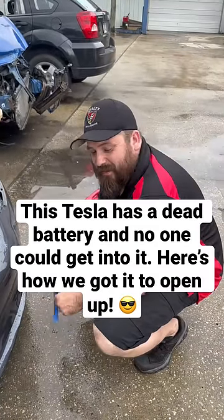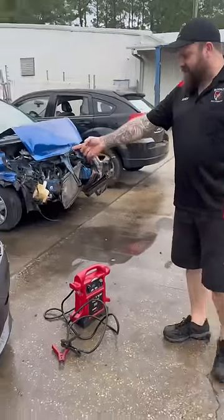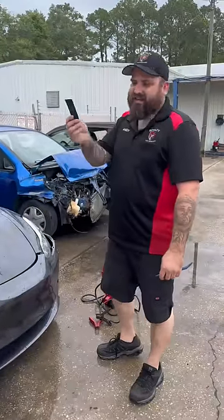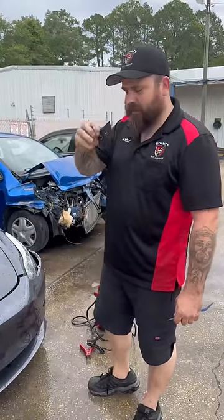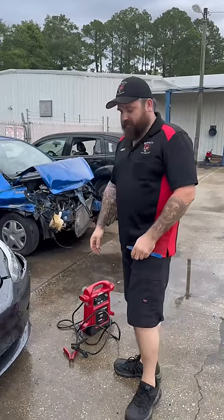Got a 2019 Tesla Model 3. Body shop next door brought it in over the weekend — you can see it got smacked pretty good on the side. Problem is, can't get in the vehicle with the key. So we're going to show you guys how to access a Tesla if the entire 12 volt system goes dead.